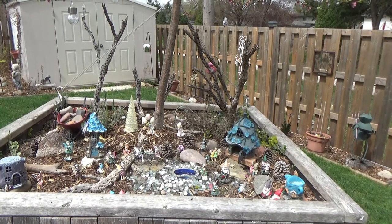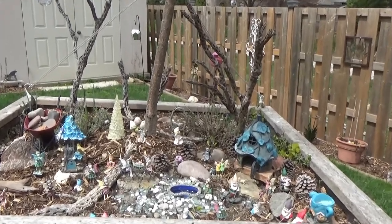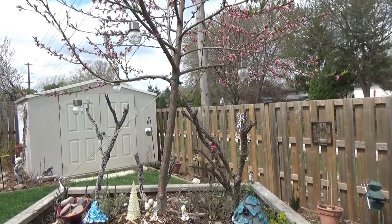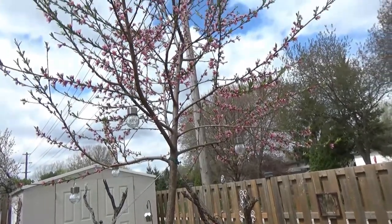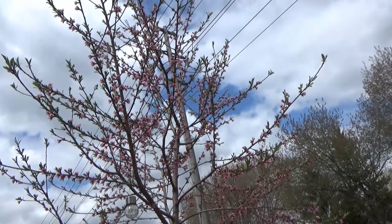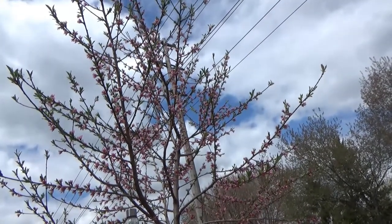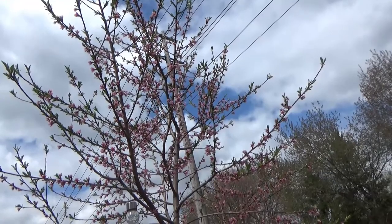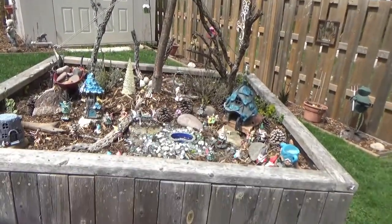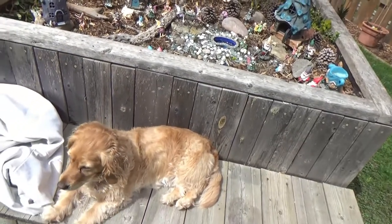I'm going to bring you up here and show you how well the tree is doing and all the blossoms on it. I wanted to do this filming now so that you could see all the blossoms — it's so pretty. And there's Lacey, just being such a good girl, hanging out.